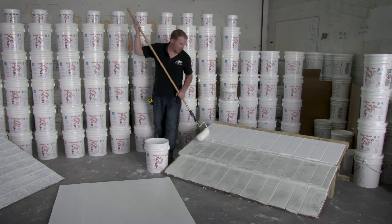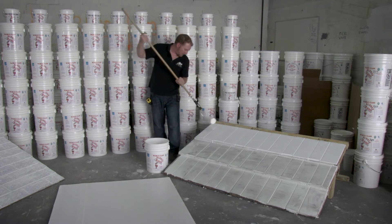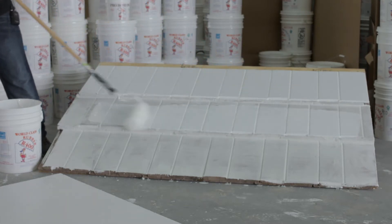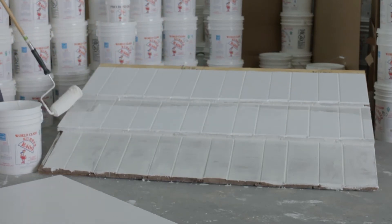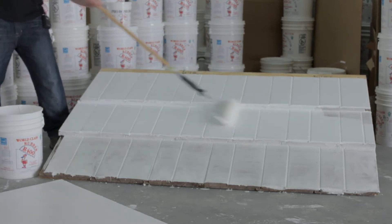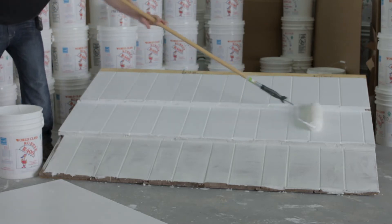I always prefer to use an inch and a quarter nap for a tile roof — you get a much thicker application and it tends to come out more uniform as well. Just like when we did the sealer, I always like to do the field sections first, but we will need to take the roller and push the R400 rubber up into the nose seam of each row of tile. It's always good to take the outside edge of your roller to get the majority of the seam, and then when you come back hitting it from the front there's a lot less to worry about, ensuring full coverage.